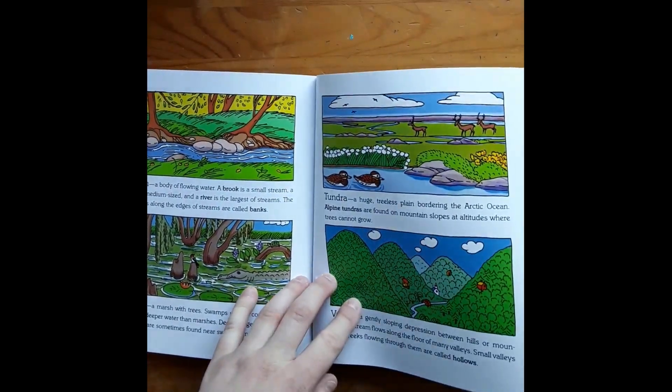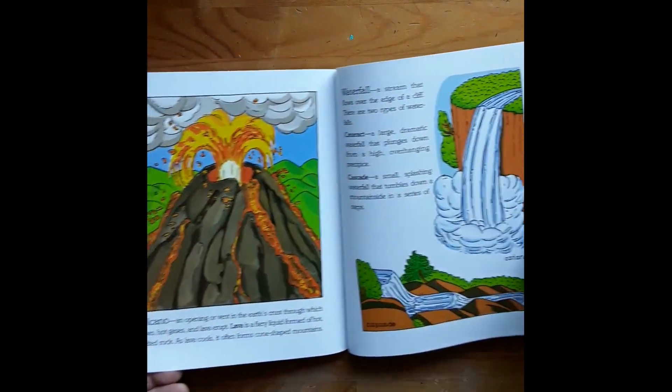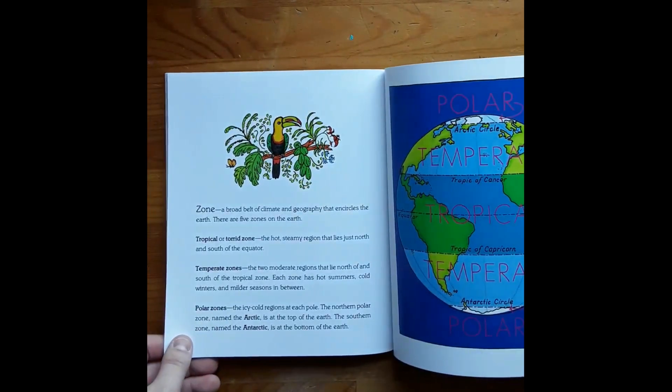At the end I'll just bind it with my comb binder. If they're done with their book, I'll probably just work on this once a week, all year or so.